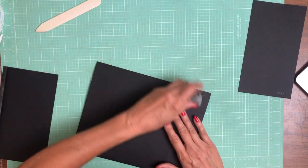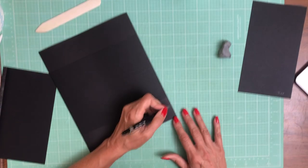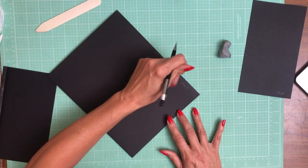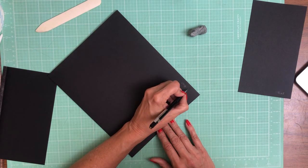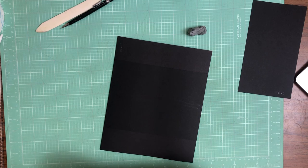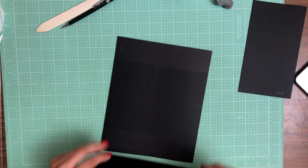I had it marked as page eight — it doesn't really matter because page eight's not done, but this will be page seven now. It's only a problem if your design has a left and right side. This is symmetrical, so it doesn't matter.